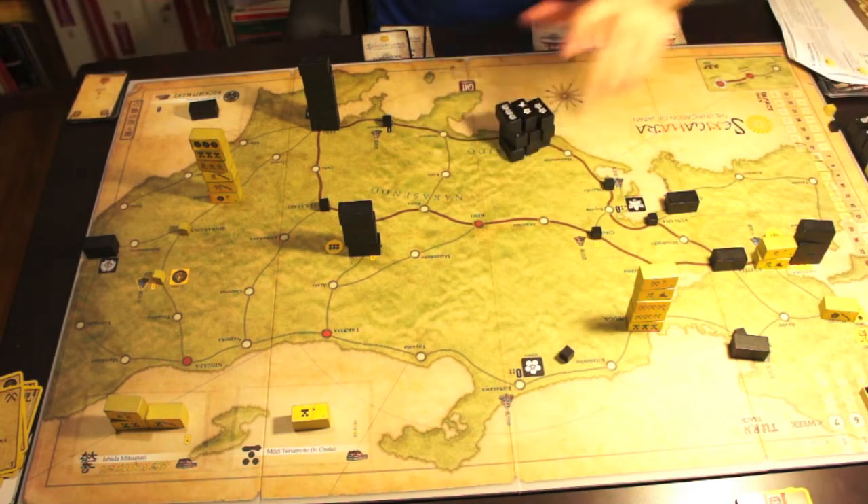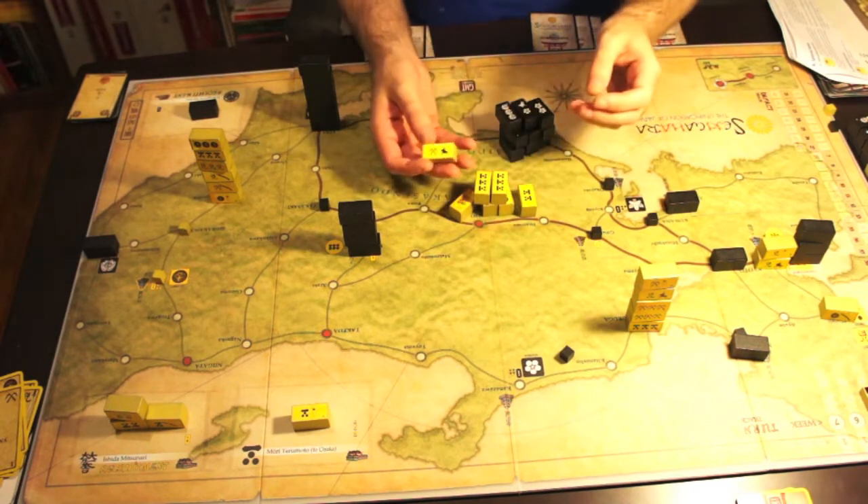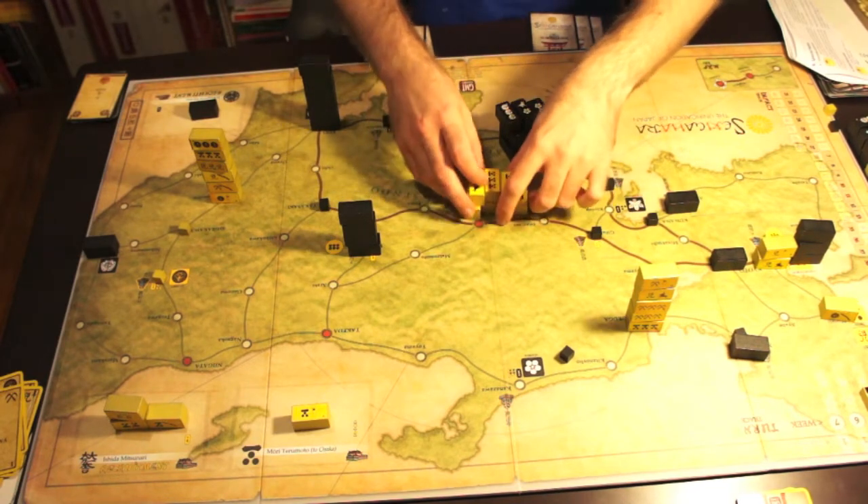Look at these stacks of blocks — they're amazing, they just look great: golden and black, they look pretty great.